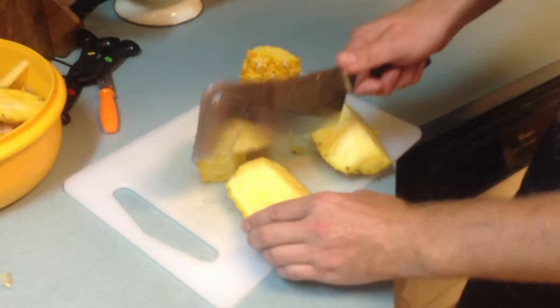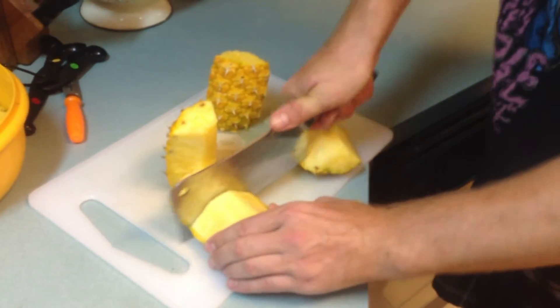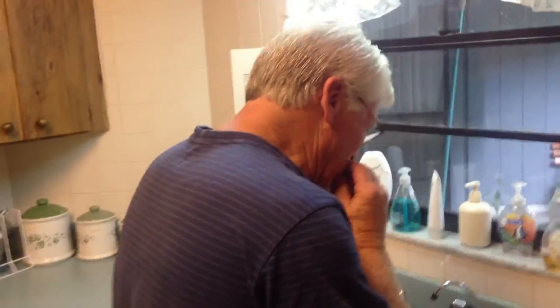Smells pretty good. It tastes like sugar — tastes like pure sugar.